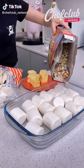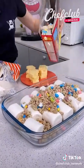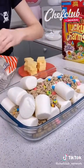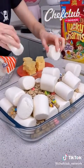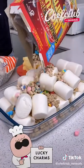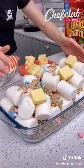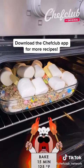We're going to pour on some Lucky Charms cereal — you can use your favorite cereal. More marshmallows, a little more cereal, and we're going to top this all with some butter. Off to the oven! I'm going to put this in the oven at 125 for 15 minutes.